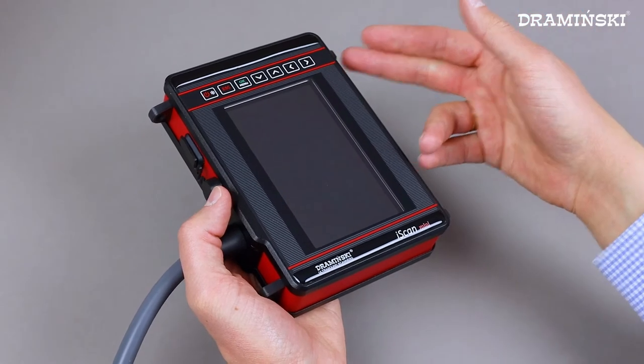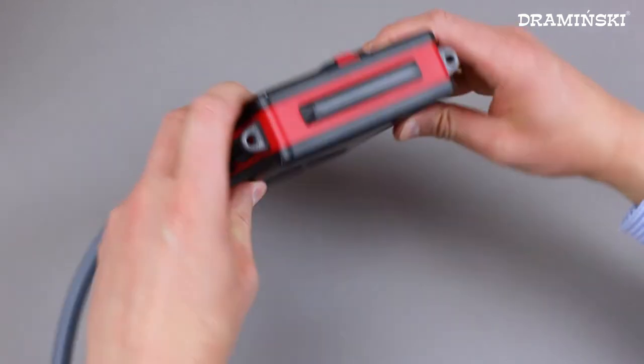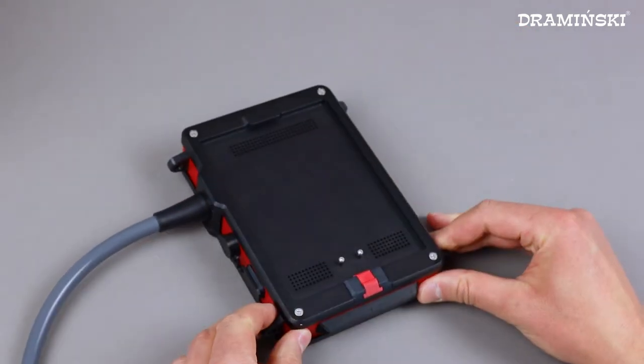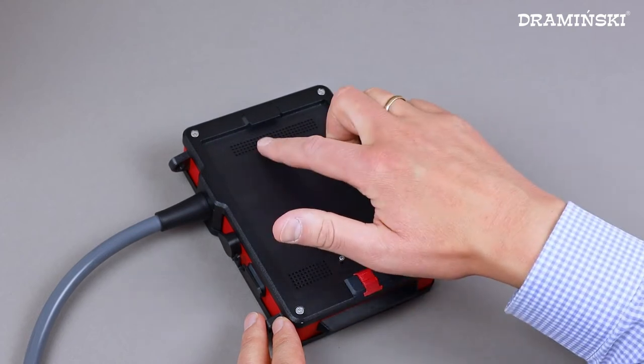There are hooks for carrying belts in the corners of the ultrasound scanner. On the back wall is a place to attach the battery and ventilation holes, which are hidden under the battery during operation.